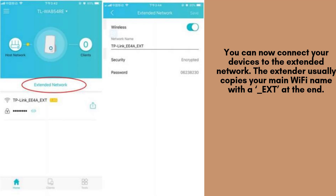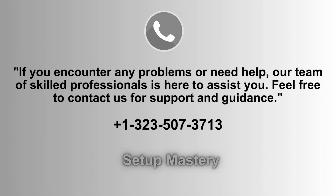You're now ready to connect your devices to the extended Wi-Fi network. The TP-Link RE505X typically uses your main network name with _EXT added at the end, making it easy to identify and connect your smartphone, laptop, or other wireless devices.